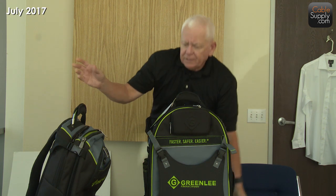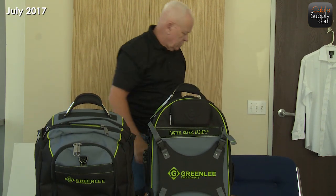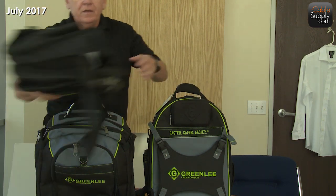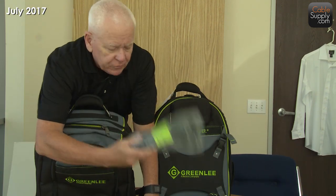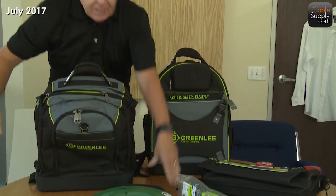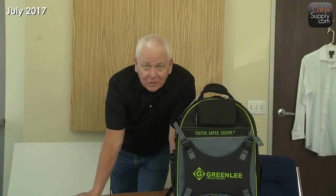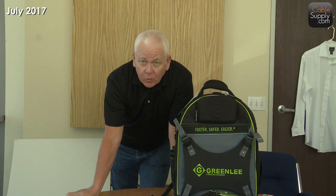We're going to deal with some of the other tool bags and belt — this belt's great — and some of the other things from Greenlee in the next video. So please join us for the next video. Again, this is Jim Gibson with CableSupply.com, and thank you for watching.